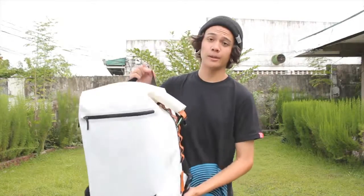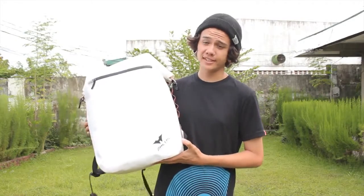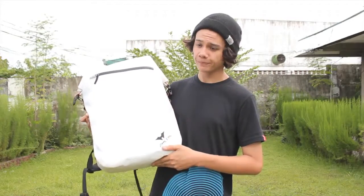Hi, my name is James and this is a blood red dry bag. This limited edition bag comes in a white colorway with a durable and waterproof material.